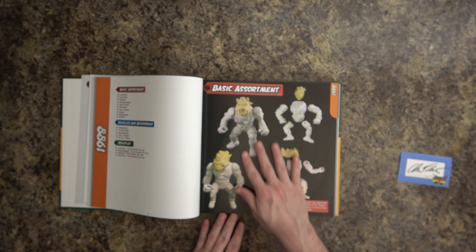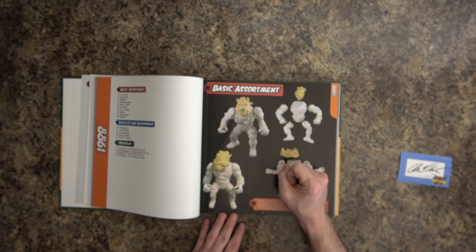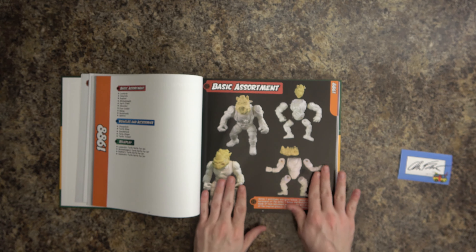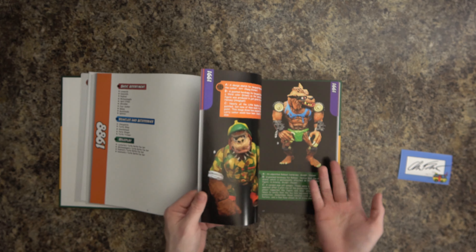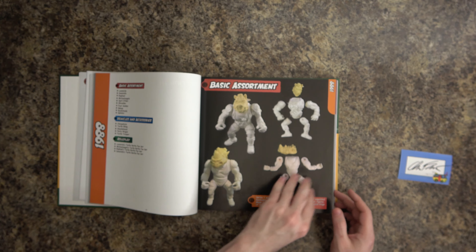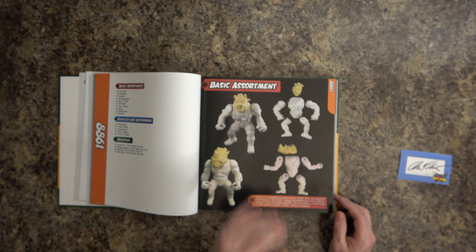I just looked up at the camera and noticed we have no battery left. I'm going to turn this off so we don't lose this footage or corrupt it, and we'll be right back. Okay, we're back! I didn't want the camera to crap out in the middle of going through the book.